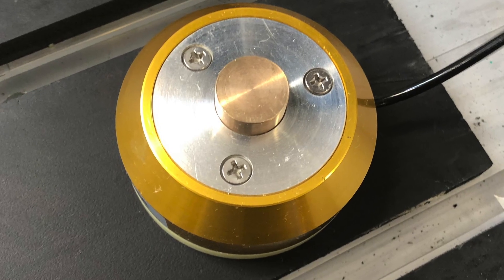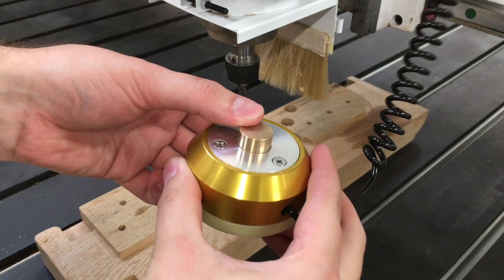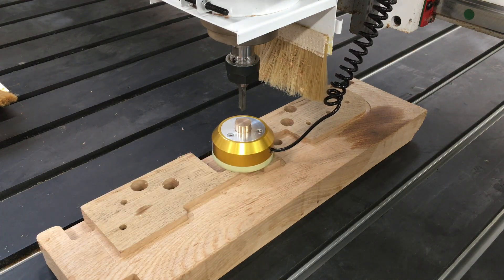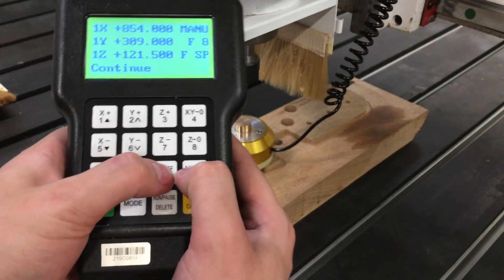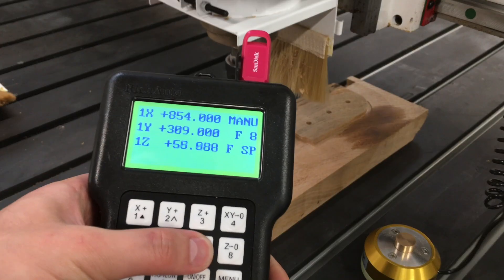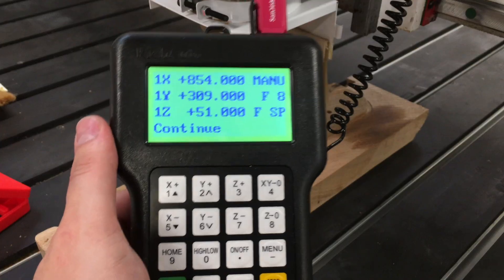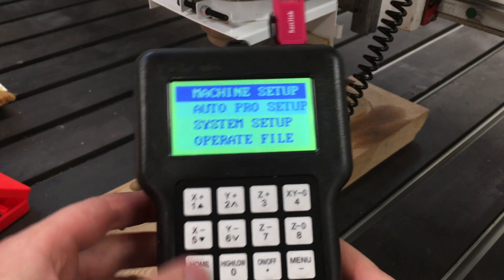This device automatically sets the Z0. To set the Z0, place the device on top of your material or on the table — this will depend on your G-code. Then press the ON/OFF and menu button together to run the automatic setting. After the tool touches the device, the Z0 will automatically be saved. If the Z0 does not set properly, you can adjust the thickness setting by measuring the device thickness, then input the value by following these steps. This will ensure the Z0 will be correct next time you use it.